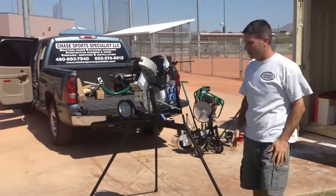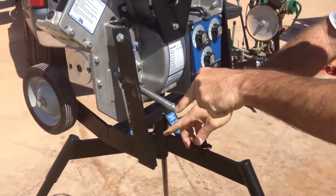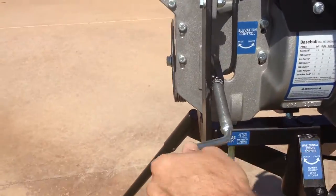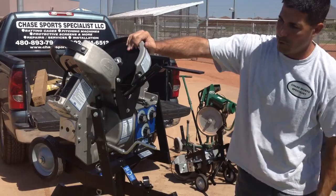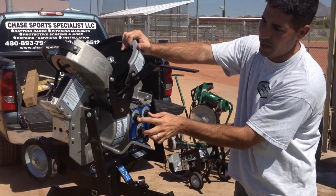When you're ready to start using the pitching machine, you're going to release the tension on your elevation handle. It's going to drop the locking pin right here. Take your elevation up and that raises the pitching machine up. Now you can see as it moves around — your speed dials are right here.